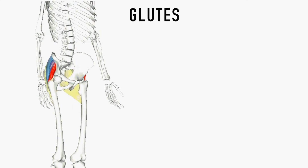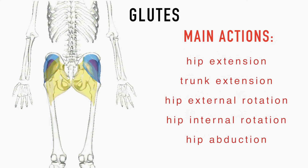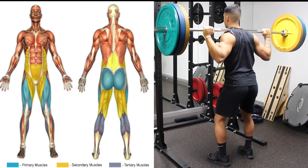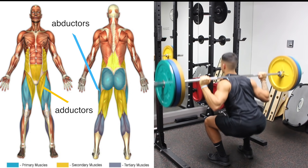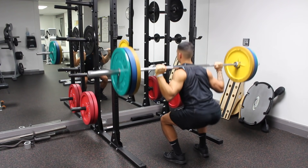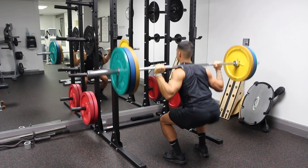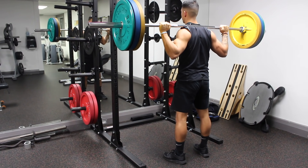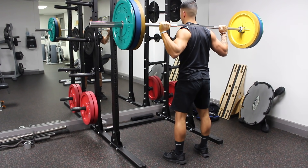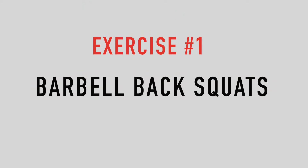The glutes are comprised of three muscles which all perform a variety of actions but are mainly involved in hip extension. As for several other muscles like the adductors and abductors, they will play a role in pretty much all of the exercises in this video, so isolation isn't necessarily needed but can be used for correcting imbalances. In this video, I'm going to show you guys a well-rounded leg workout optimized based on current scientific literature and our anatomical understanding of the leg muscles.